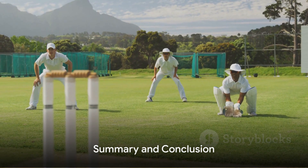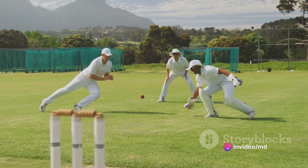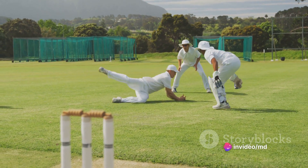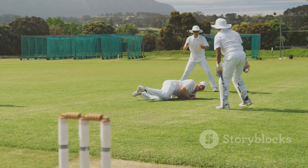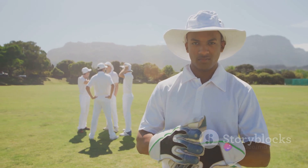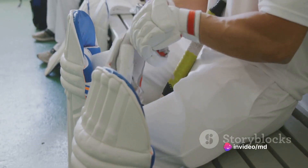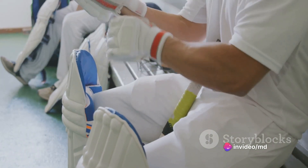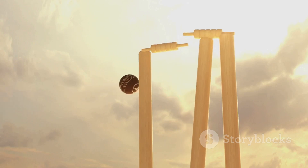In summary, the key to enhancing your cricket batting skills lies in mastering the grip, getting the stance right, perfecting the backlift, improving footwork, and timing the shots well. Never underestimate the power of consistent practice and learning from the pros. So, gear up, take guard, and get ready to nail your batting skills. A world of cricketing excellence awaits you.